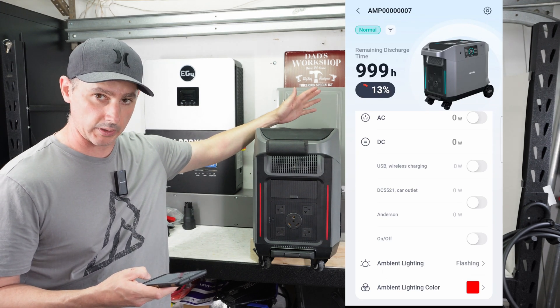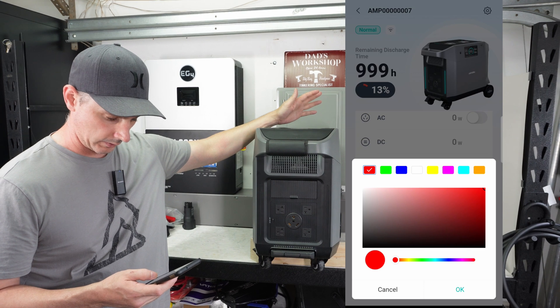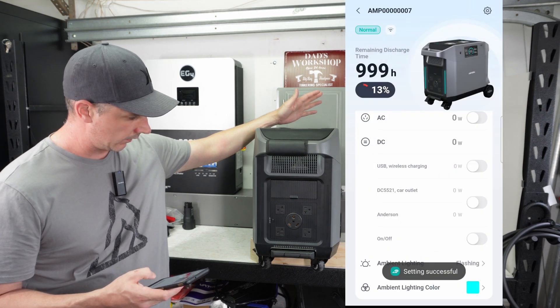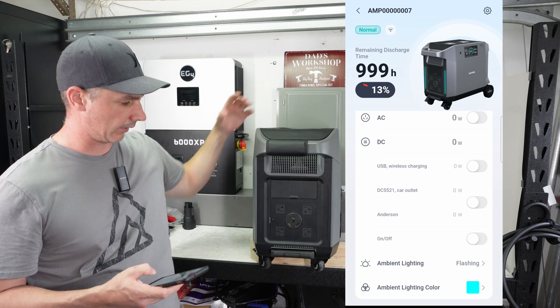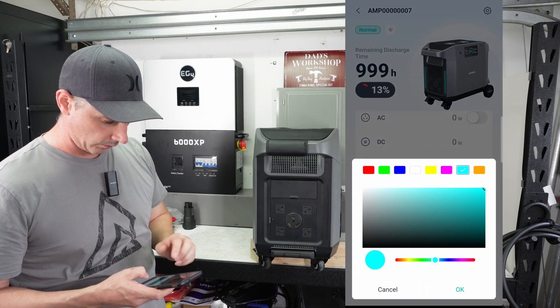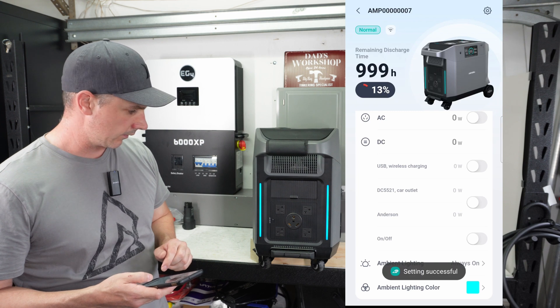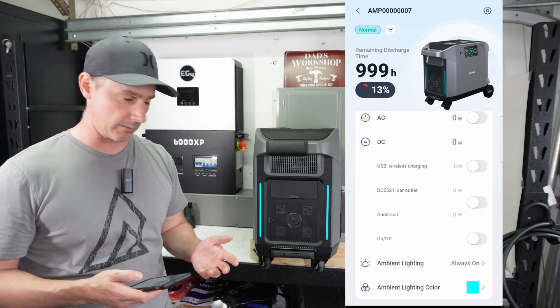You can change the lights to different colors if you would like, or just leave them on solid.